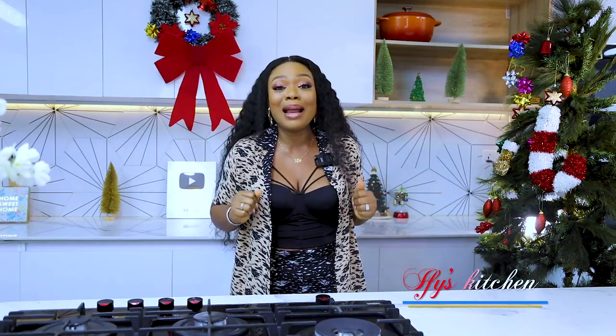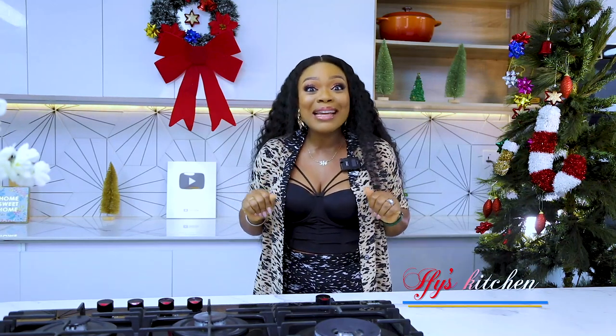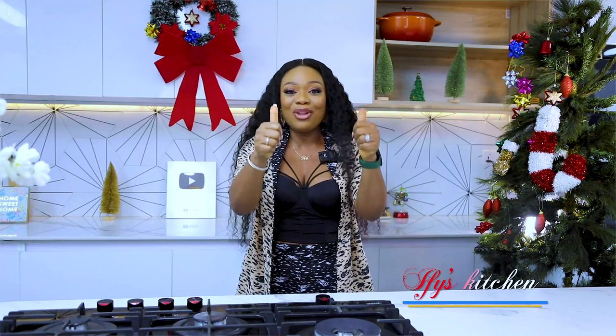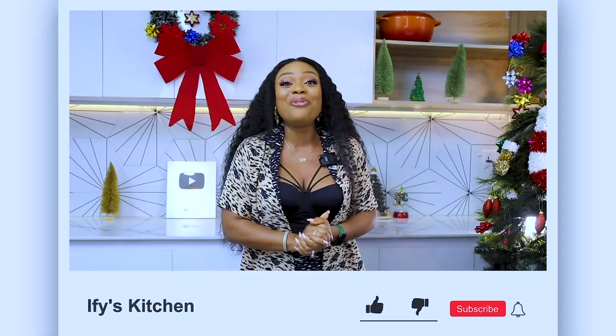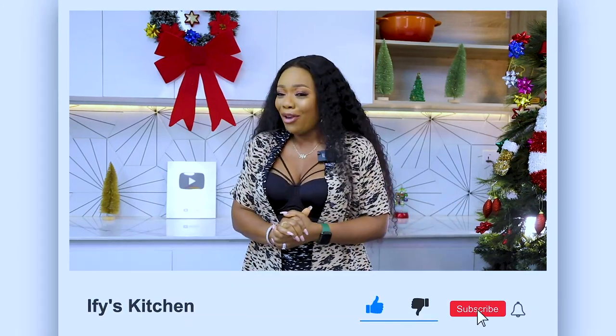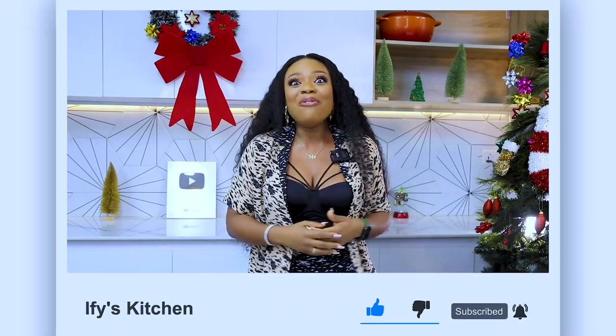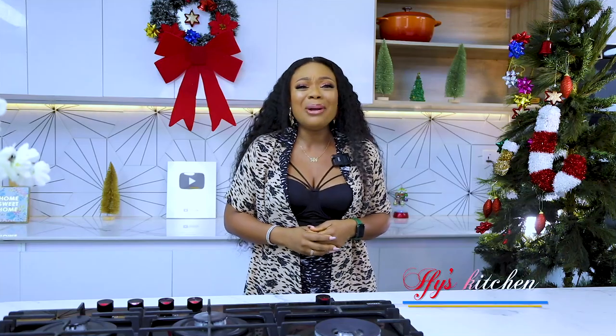This is the video you've been asking for, and the only thing I want is that you give this video a thumbs up and share it with your friends and family. If you're yet to subscribe, hit that button now. So without further ado, let's jump right into this.